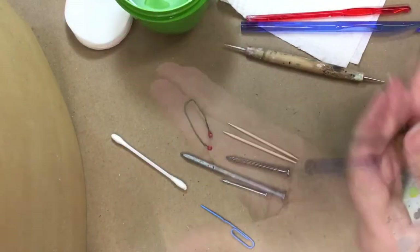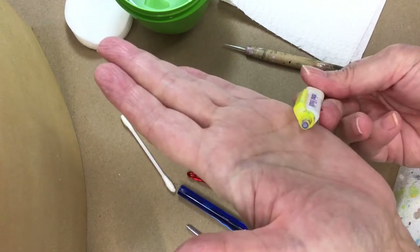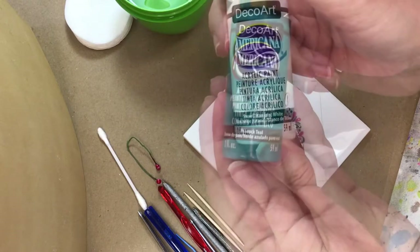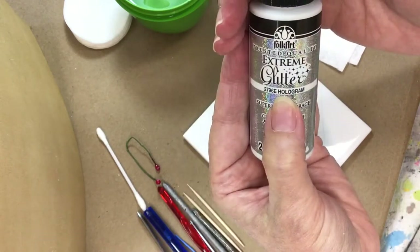I'm using a Phillips screwdriver and I have a couple of crochet hooks. I'm going to use the front and the back, the pen — a lot of the same tools we used before — the same paint: the black, the pink, the white, the teal, and the metallic teal, along with some pearl and hologram.